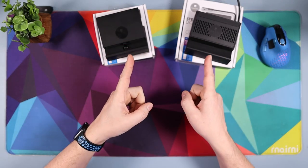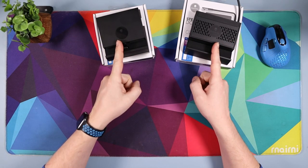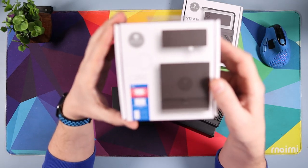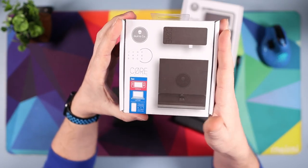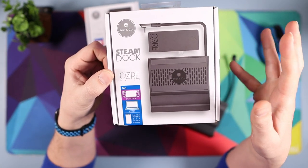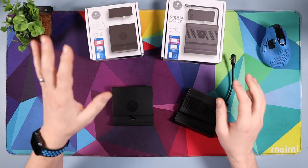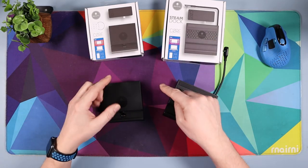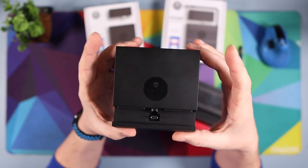Hello and welcome down onto the tech desk. In today's video I've got two products to show you, both from Skull & Co. This one is the Jump Gate Dock with Core Drive, and this one is the Steam Deck Dock with Core Drive Pro — so this is for everyone who owns a Switch and a Steam Deck, or either or.